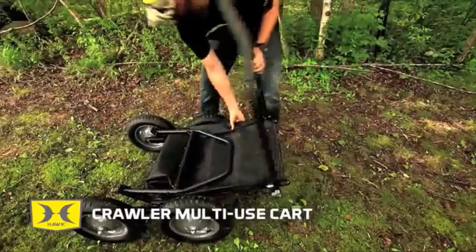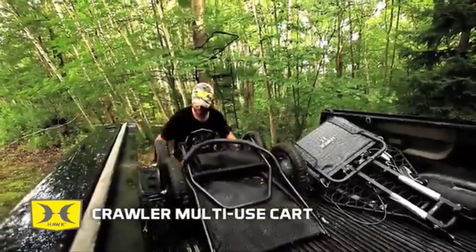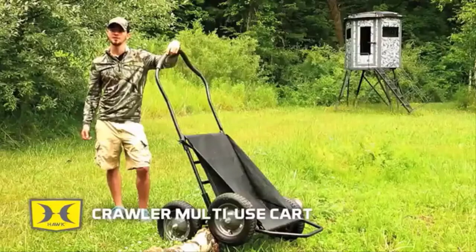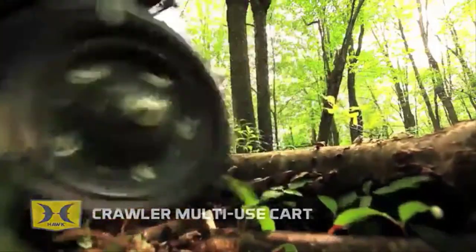The Crawler conveniently pulls down to a compact size that's easy to manage, store, and transport. This season, make hauling game and gear as easy as it can be with the Crawler Deer Cart.